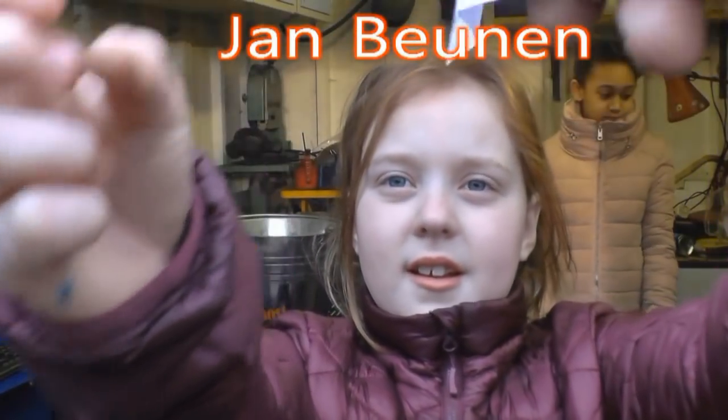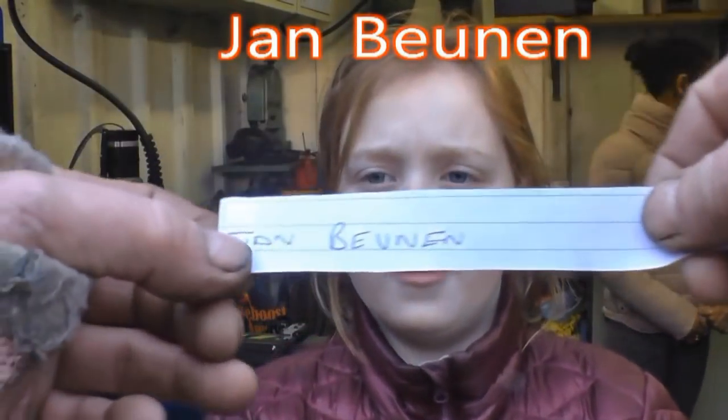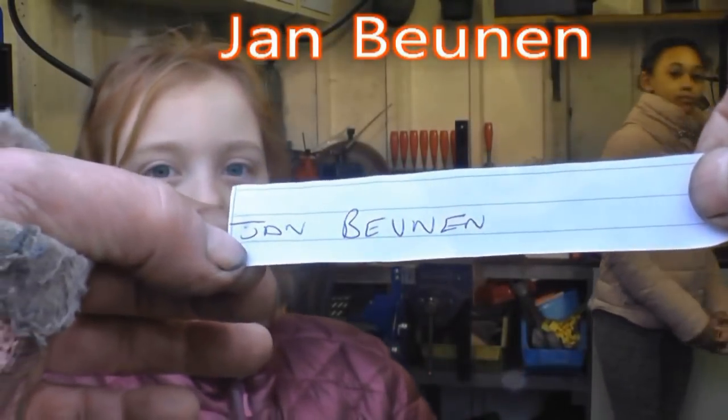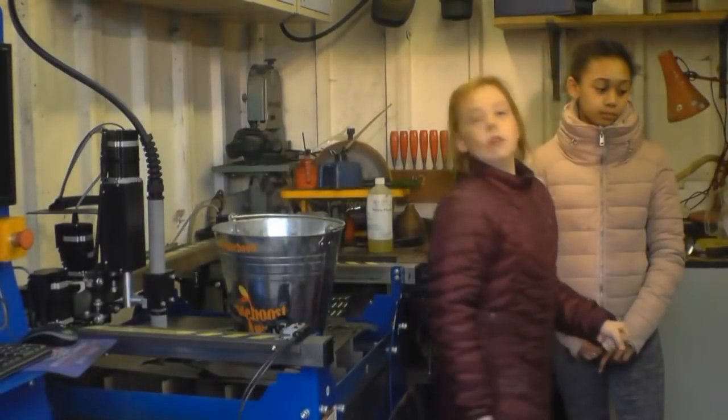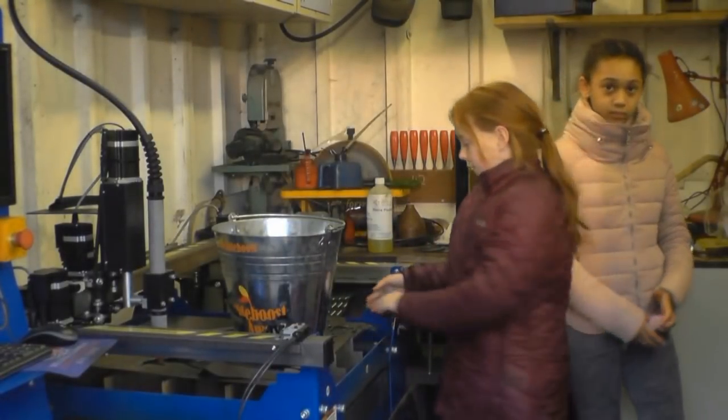The winner is John Beenen. Beenen. Jan. Jan Beenen — that'll be a Norwegian name, isn't it?